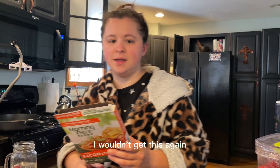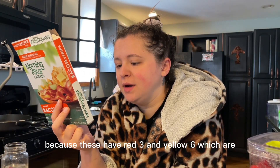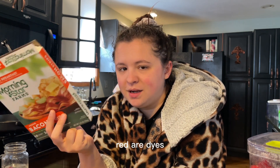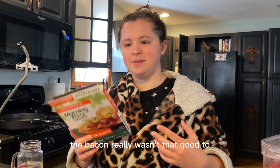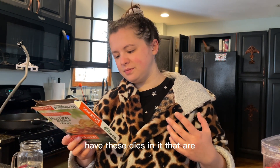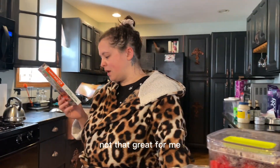I wouldn't get this again because these have Red 3 and Yellow 6, which are artificial dyes. Now I'm wondering if I should just throw these out because I don't want that. The bacon really wasn't that good to justify having these dyes in it — they're not that great.